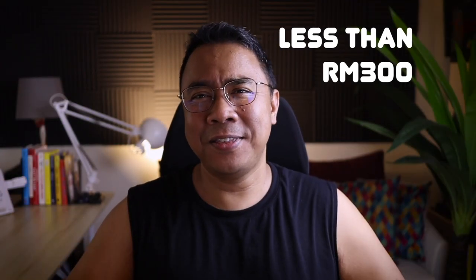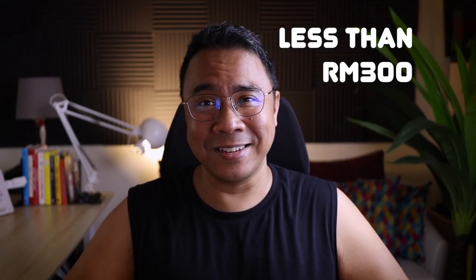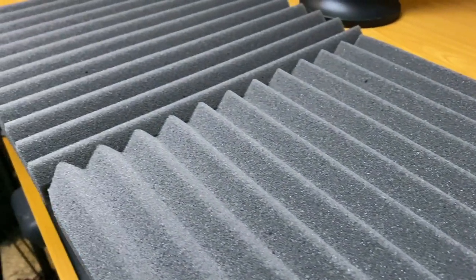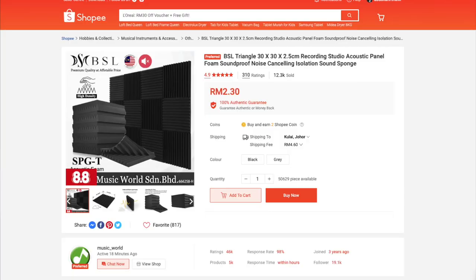What does my setup look like, and how can you make your own setup like this for less than 300 ringgit? Let's find out. The first item, and I guess that's the star of the whole makeover, it's these soundproof panels right here. I'm going to give you a link to them below, and this humble panel is the star of the whole show.